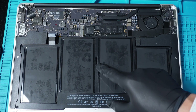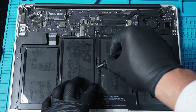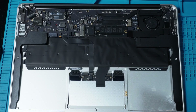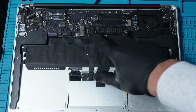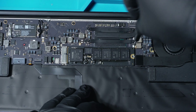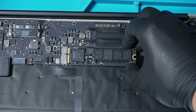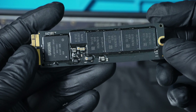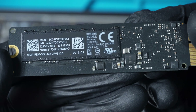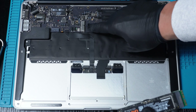Unscrew the battery screws, then remove the battery. Now we have to remove the old SSD by unscrewing its single screw. The new Samsung EVO SSD needs an adapter to fit the MacBook's interface.